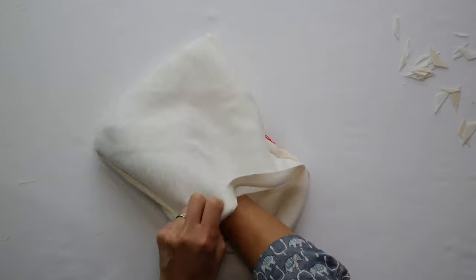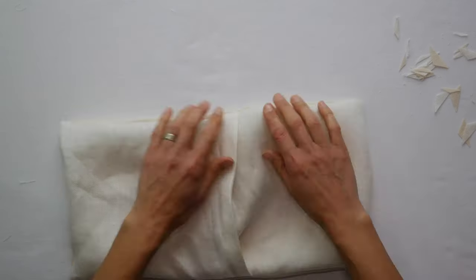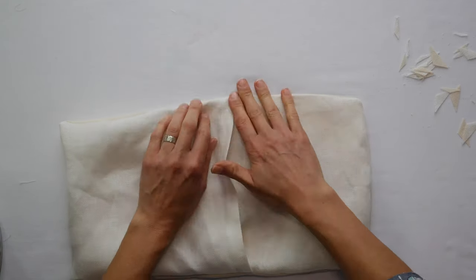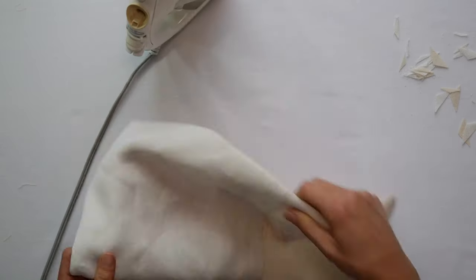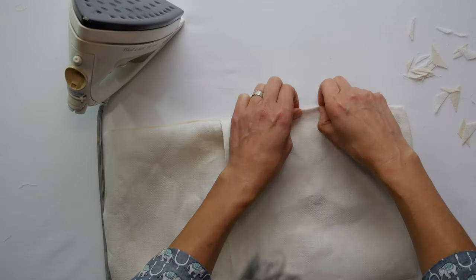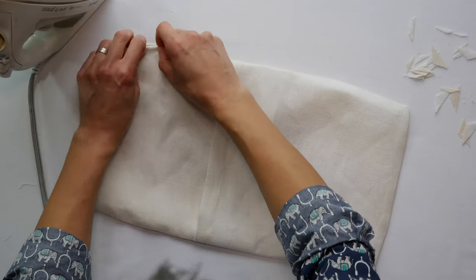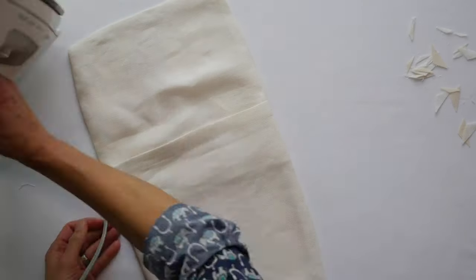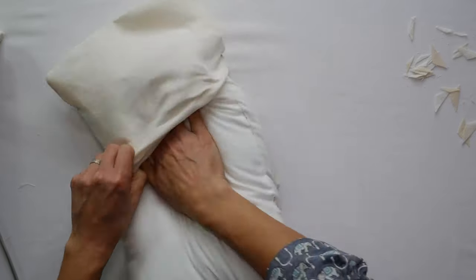Flip it right side out and poke those corners with your fingers — never with scissors, because scissors can bust through the stitches. You can use a point turner, which is sharp but dull, but don't use a seam ripper or scissors to poke out a corner. Line up your edges and press them, pulling the corners out and giving it a nice press so the seam edge is right at the center. When that's done, go ahead and stuff your pillowcase.